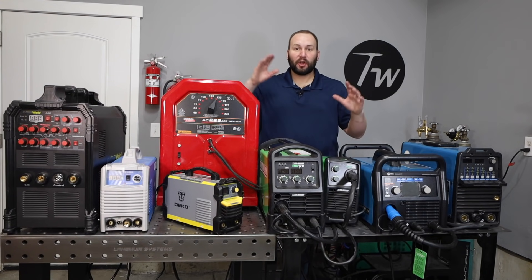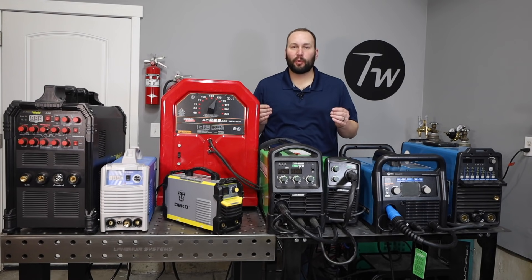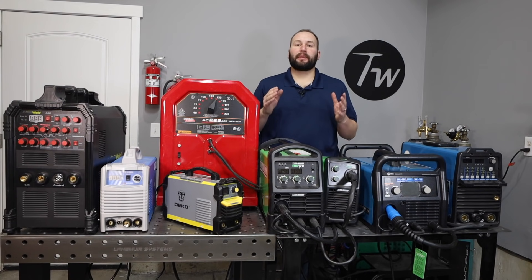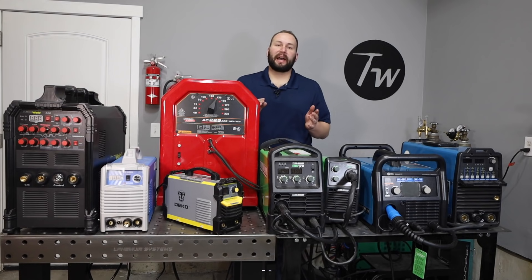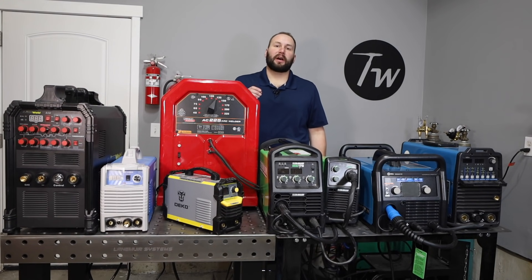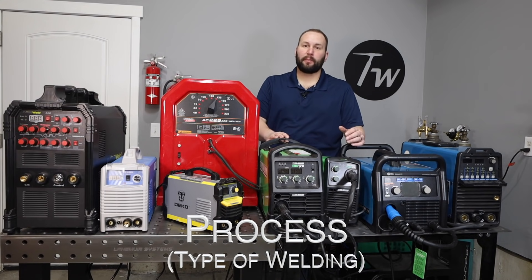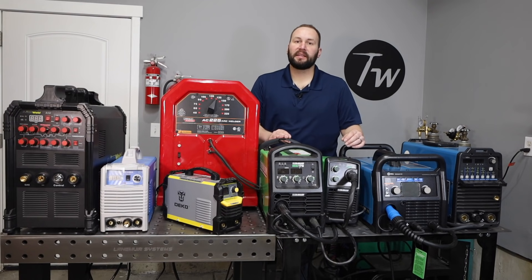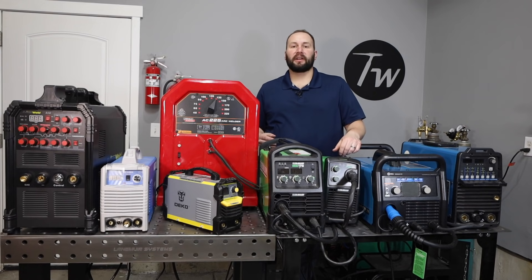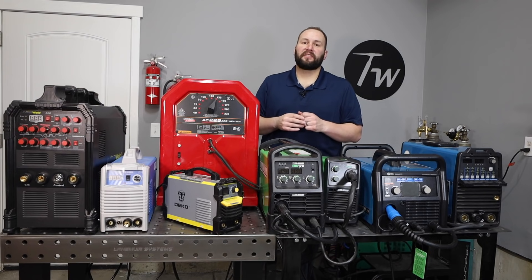Hey, welcome to the shop. There are so many different options out there when it comes to picking a welding machine, it can be so overwhelming. I thought rather than going over a particular make and model, it might be better to talk about seven factors you should consider when you're looking at buying a welding machine so you can make a good decision. The first factor to consider is what welding process you want to run, and this will be right on the specs because most machines now will run more than one welding process. If you're not familiar with things like MIG, stick, or TIG, I'll link a video in the description below.